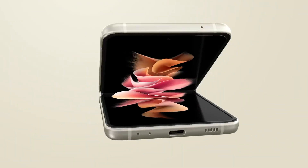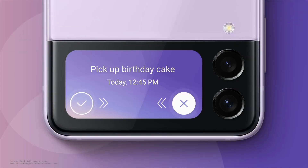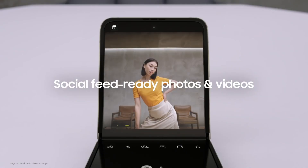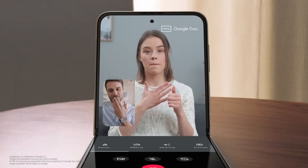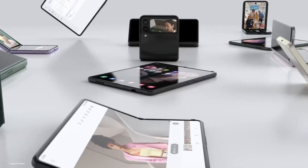Introducing the Galaxy Z Flip3, with a cover screen that's four times larger. Flex mode is a signature part of the foldable experience — capture selfies with auto-framing, and video chat hands-free. Introducing One UI 3 for the Z series.